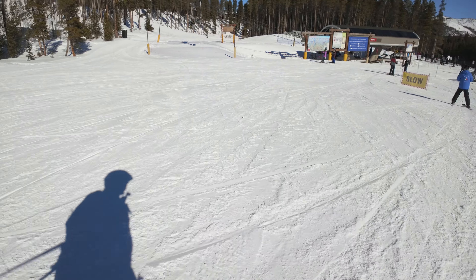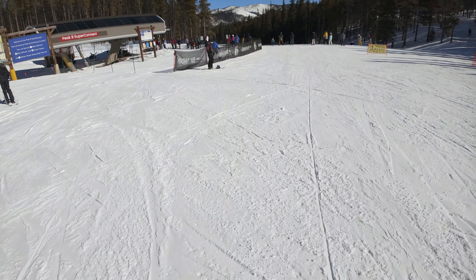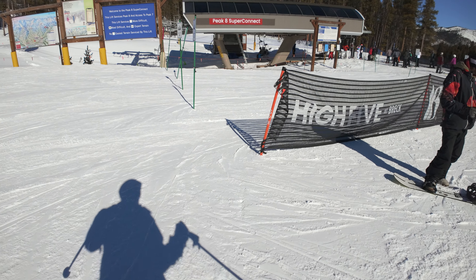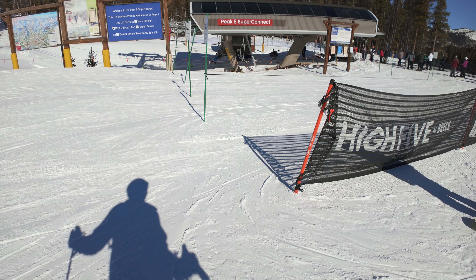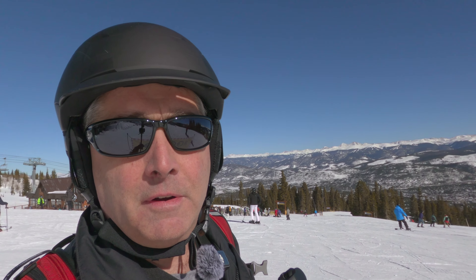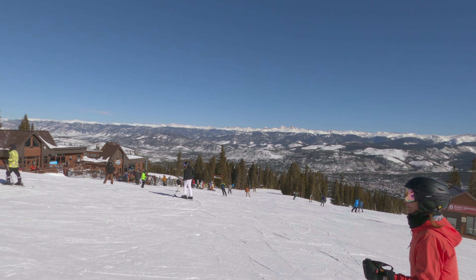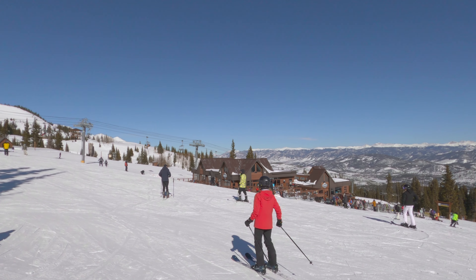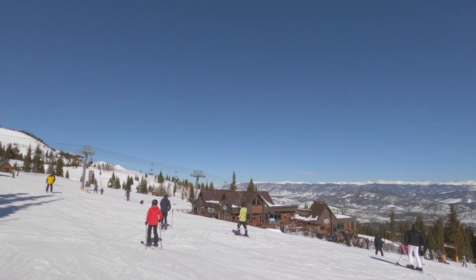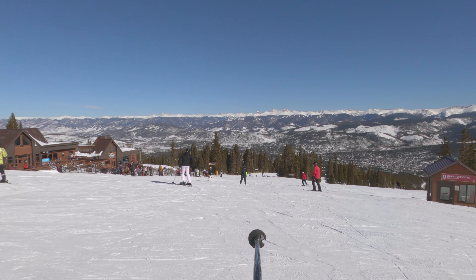That was Bonanza to the bottom of the Peak 8 Super Connect. I'm going to take it up and show you the other easiest blue run, which is Springmeier over on Peak 8. I just got off of the Peak 8 Super Connect and I'm outside the Vista House restaurant on Peak 8, which is at the top of the Colorado chair. Springmeier is just that way.